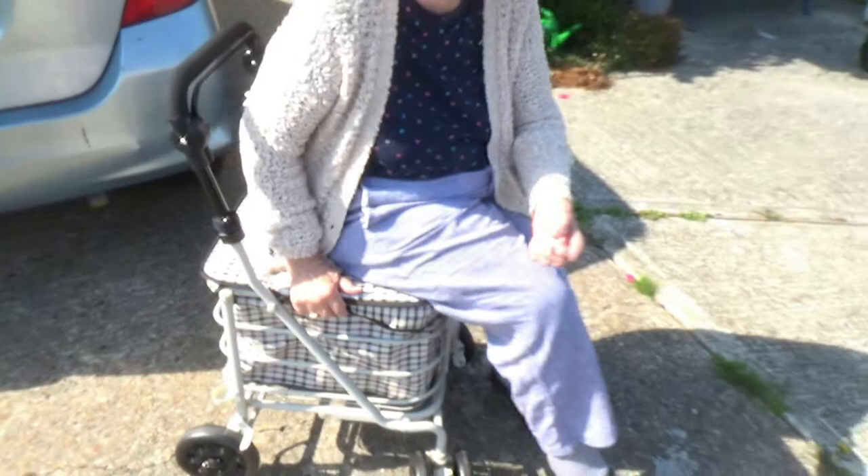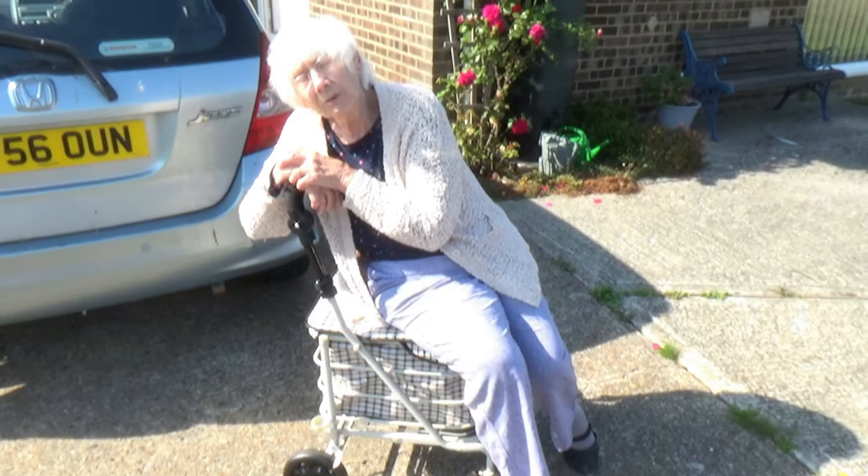It's going to make such a difference to my life to be able to go anywhere, to sit, to be comfortable, if I'm in a queue or anything like that.